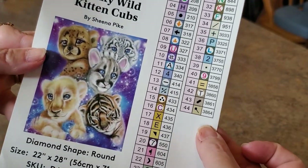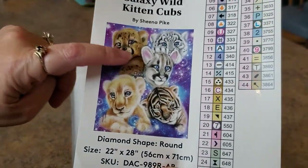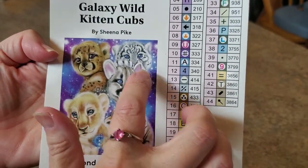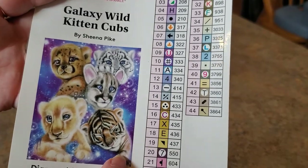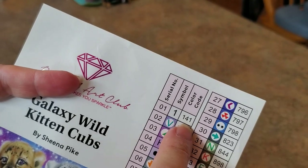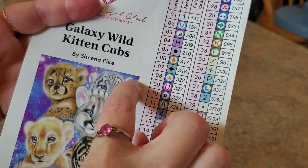It's a 56 by 71. This one has more colors because we don't just have white — we have brown and tan tigers — and look at all that purple and blue. Is that going to be pretty! Galaxy Wild Kitten Cubs — they're all babies, and this one's sleeping. 44 colors, and it looks like just one AB color, which is white AB. Let's see where the ABs are going to be — in all these little stars.